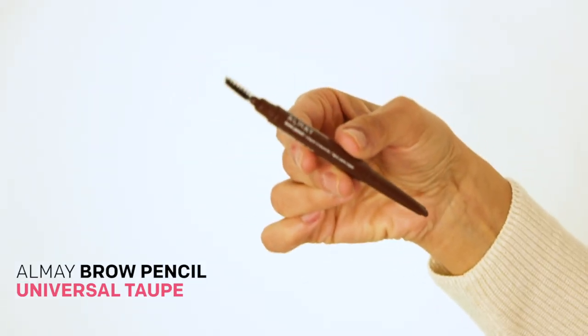I start by brushing my brows upwards so I can get the shape, and I'm filling in the sparse areas with a pencil. I'm using shade Universal Taupe — it's great for every skin tone.